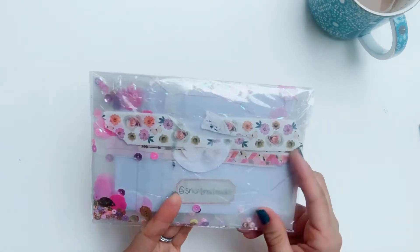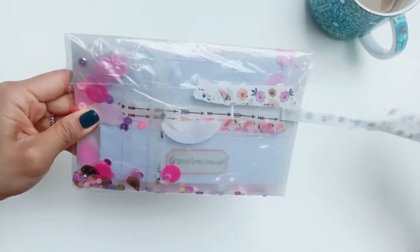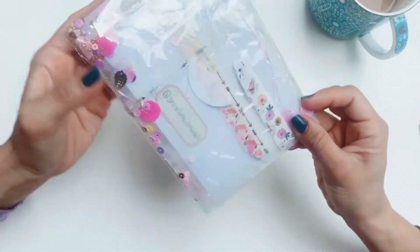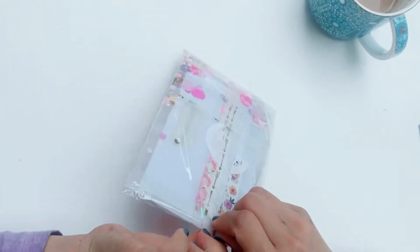There's a lot of pink that I can see, which is fantastic — it's my favorite color.